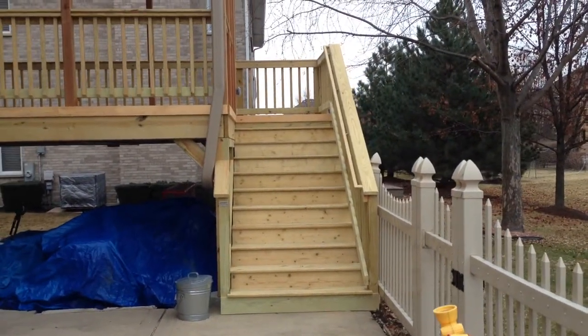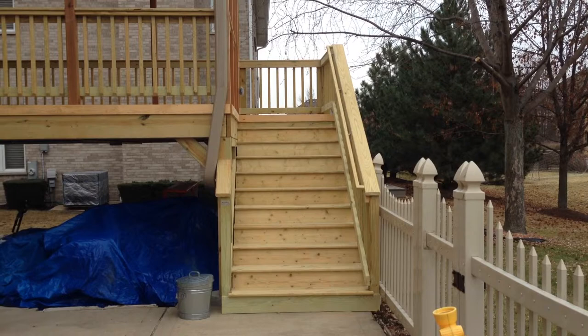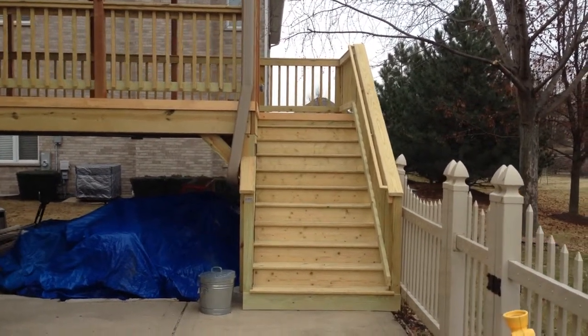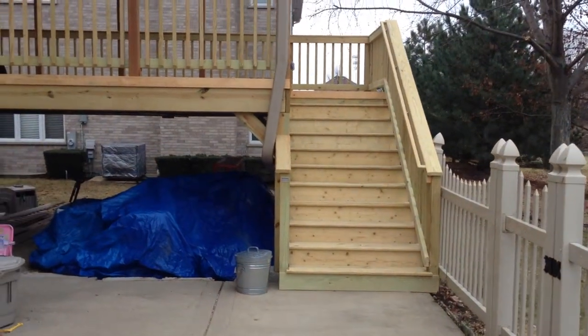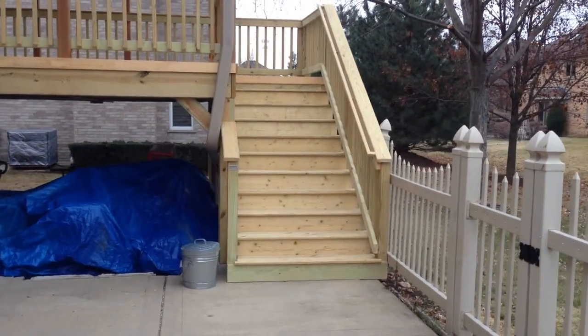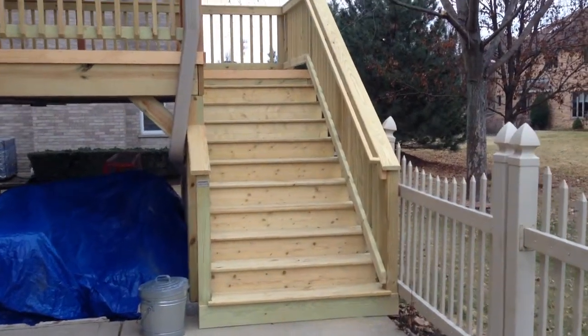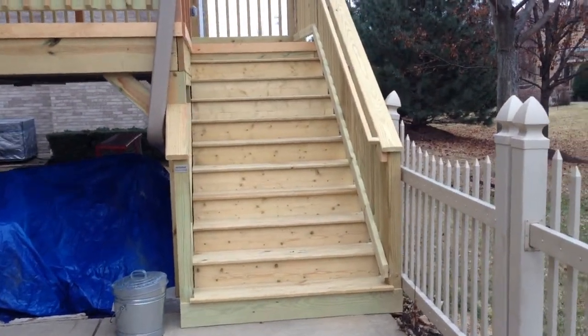We did about a five-foot staircase coming down — a very comfortable staircase so that two people can easily walk up or down at the same time and they're not feeling too crowded. We also do enclosed risers so that it's just a little bit more of a finished look on the stairs, so that it's not open underneath.